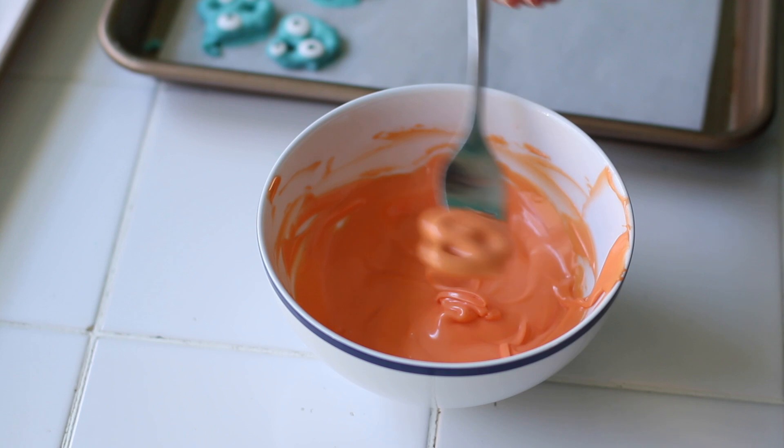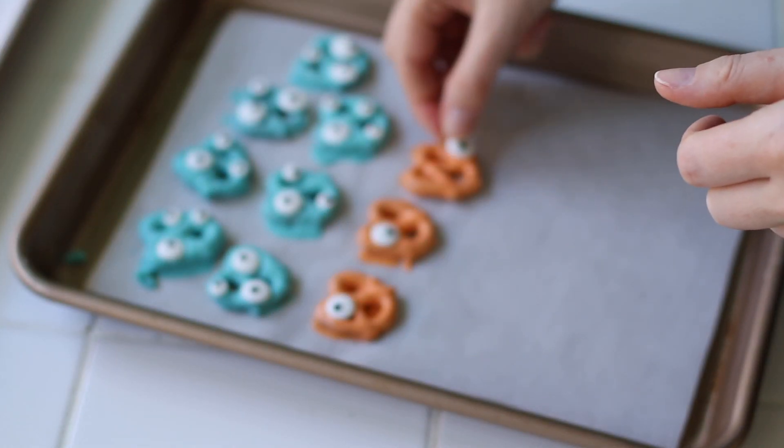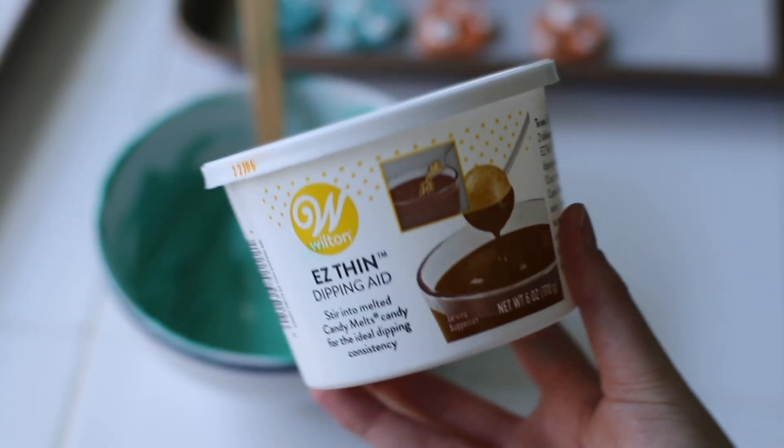There are a lot of other colors you can use that would look really cute, like a royal blue, a purple, or even a dark green. If you don't want to use coconut oil, you can also use these Easy Thins by Wilton.